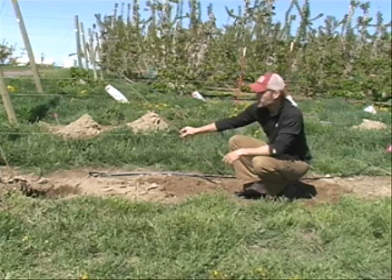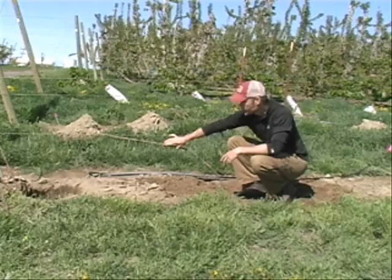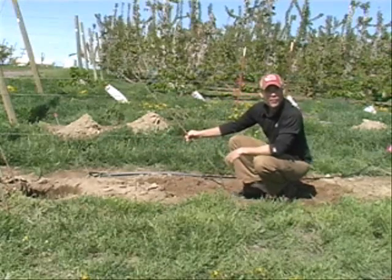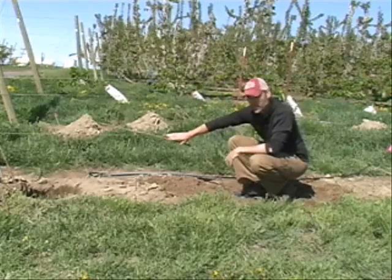One of our treatments will be to plant the trees and then at the point of planting clip them horizontal to the wire. The other extreme is leaving these trees at a 45-degree angle until the end of the season, where we've got new shoots at the terminal end, and then at the end of the season we will clip those horizontal.